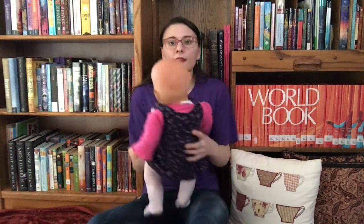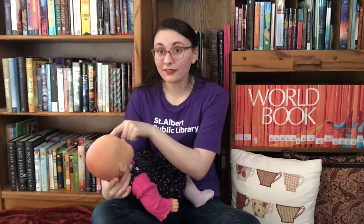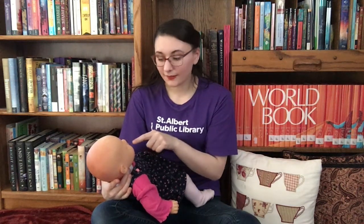We're going to do that again but this time I'm going to have my baby sit and face me so that they can see my face as well. The moon is round as round as can be, two eyes, a nose and a mouth like me.